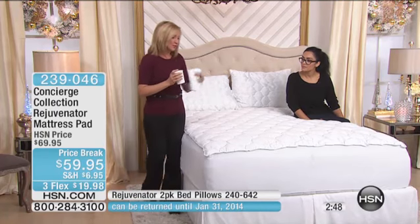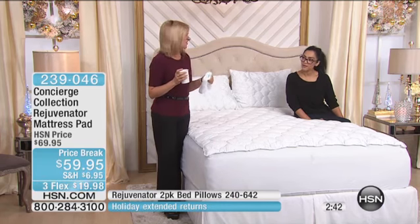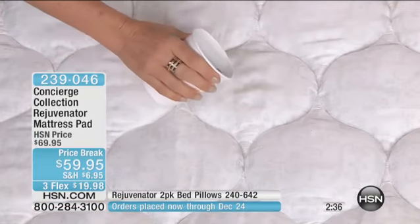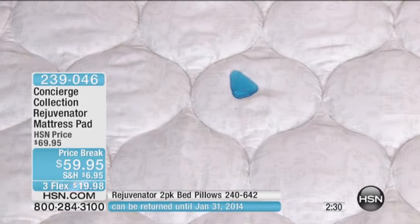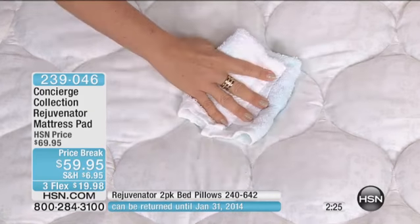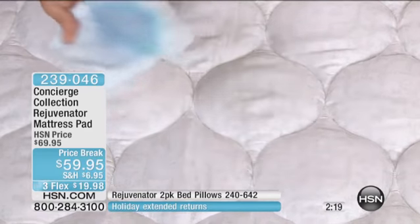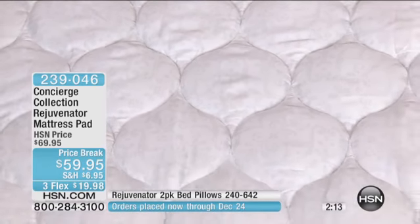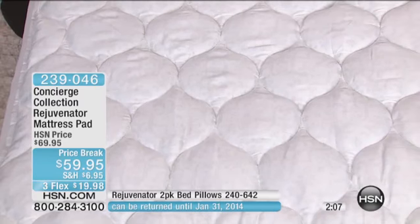I'm going to show you the spill demo again because when you look at this mattress pad, you would never in a million years think it had a protective feature — those are usually not very pretty. This one is really pretty, with updated stitching and a beautiful tone-on-tone print that gives a really finished look to your bed. See how the liquid just beads up on the surface? It's not going anywhere. That's what you'd be dealing with on your mattress without this.